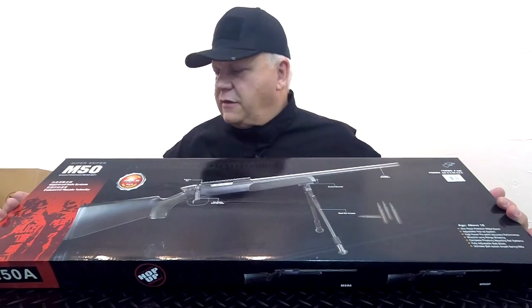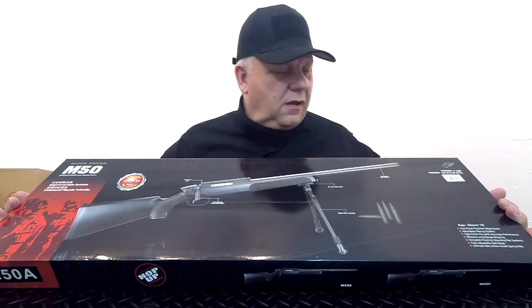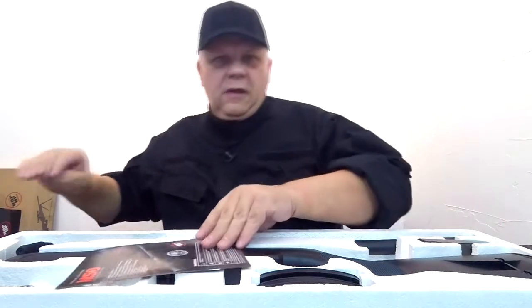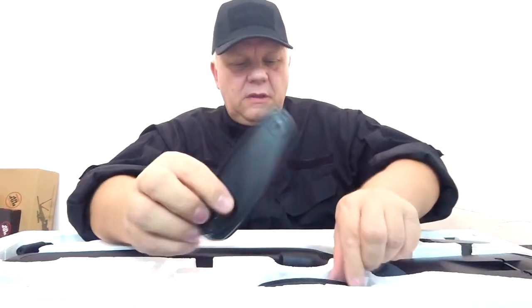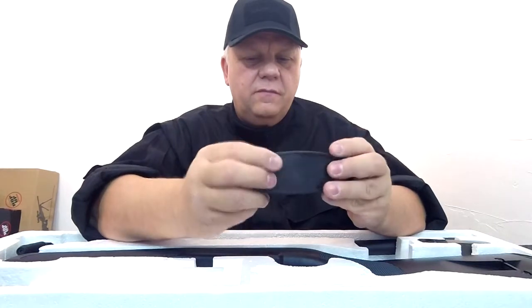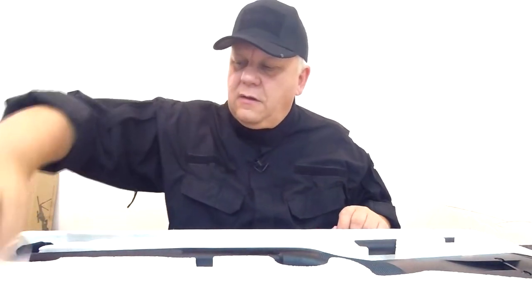Mark here from JBBG. Let's take a look at this M50 from Double Eagle — this is probably one of our best long-term selling sniper rifles. In the box you have the manual, the magazine, some extendable pads for the stock to bring it out further into your shoulder if that's more comfortable, a speed loader, a good quality strap with metal fixings — no plastic on it — some BBs, a bag of screws and allen keys or wrenches.